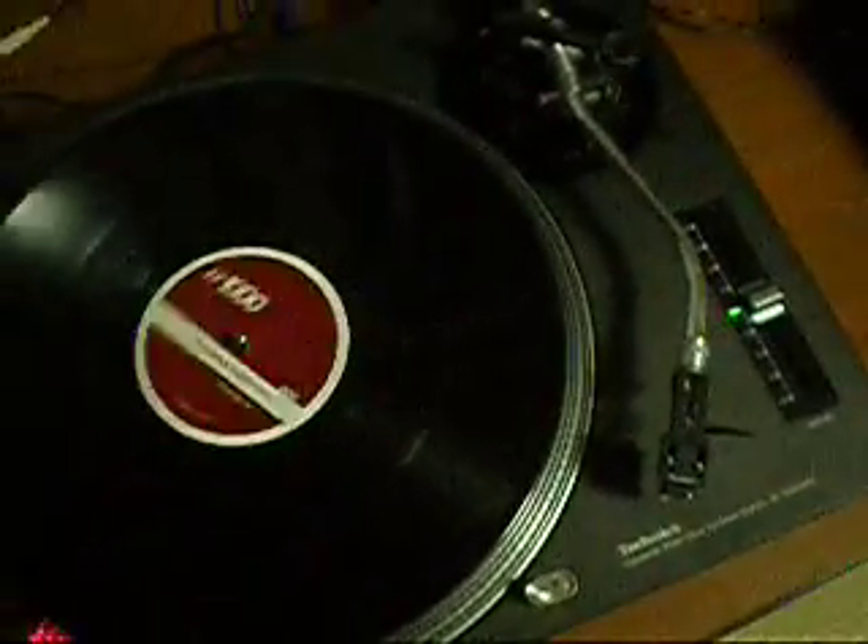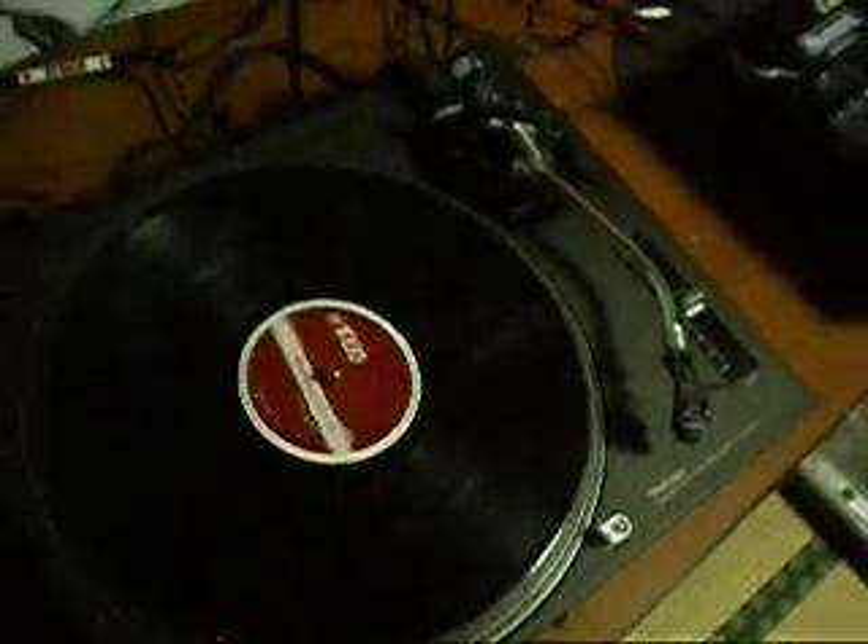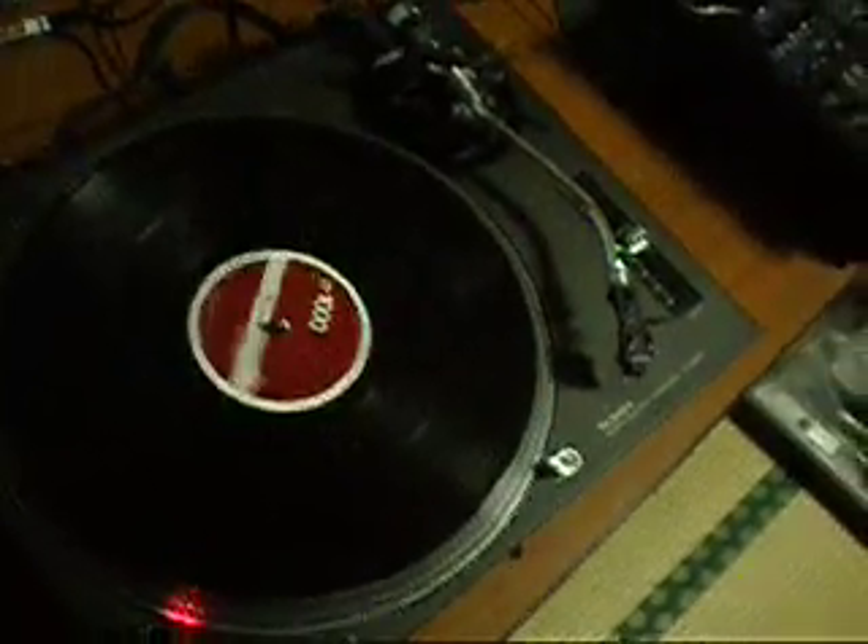This is a demonstration video of one of my Technics 1200 Mark III turntables in excellent condition. I'll just run you through everything on the turntable and show you that it's working properly.